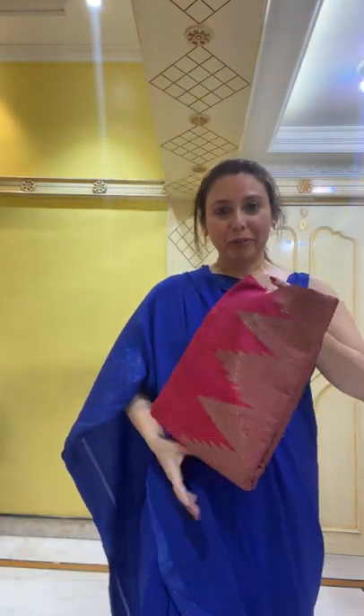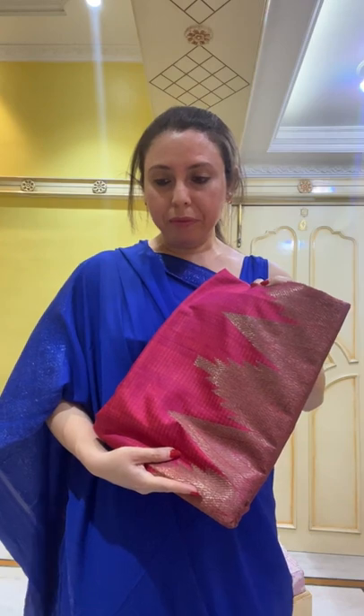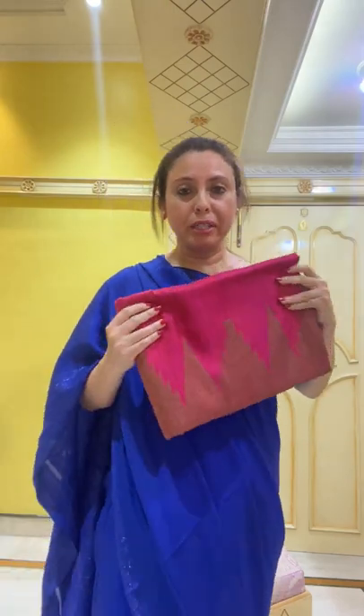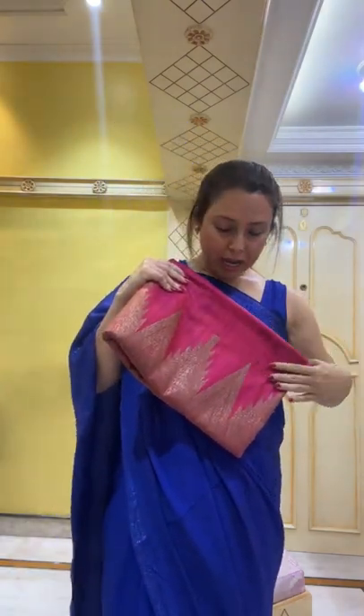Hi Shaila, let me start showing the sarees. Hi Shaila, hi Shumita — let me start with a mixed collection of sarees. I will start with this Banarasi sari — this is a pure dupian tasar Banarasi sari. Let me show you the color.